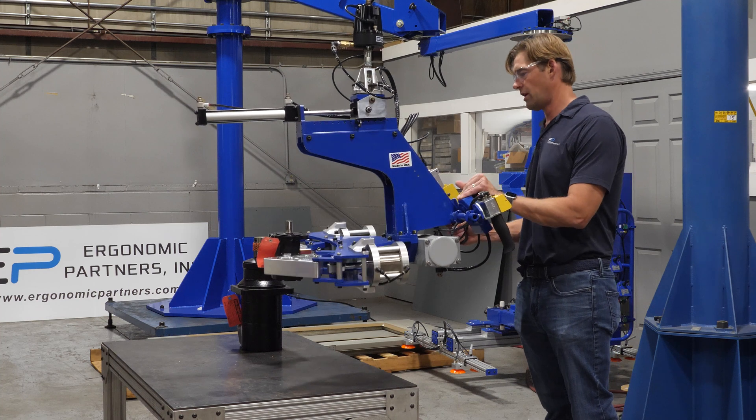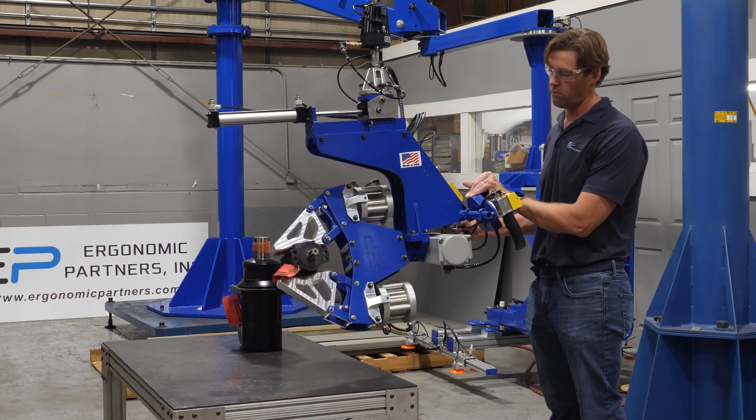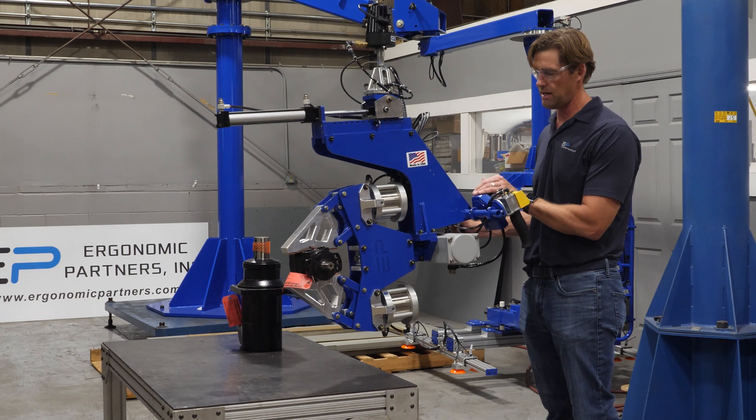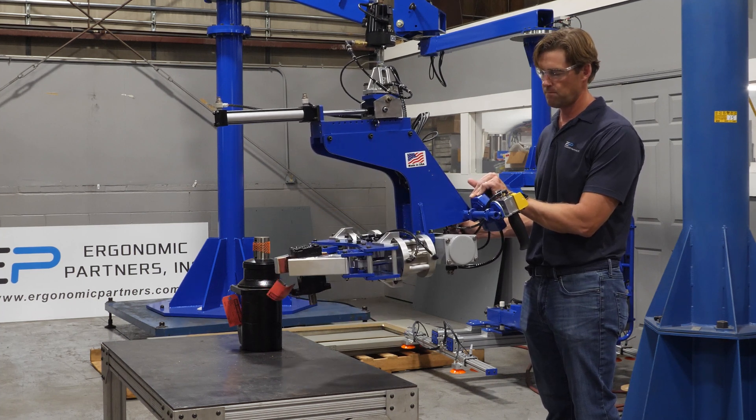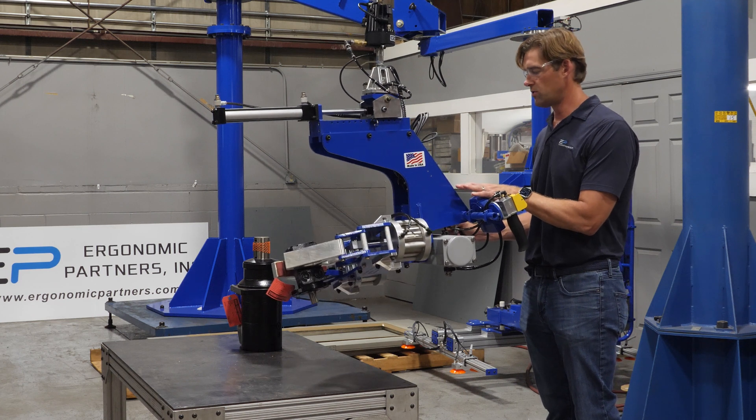We have a momentary rotation here, so we can momentarily rotate it and stop it at 90 degrees, and also stop it at 180. Go ahead and rotate that back.